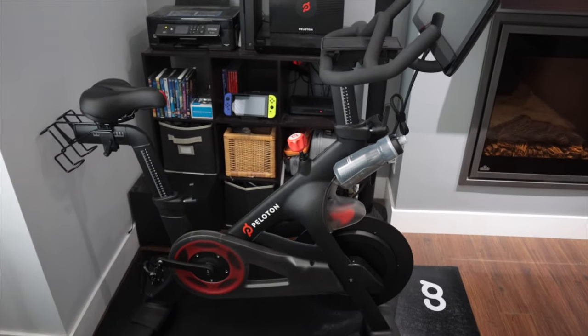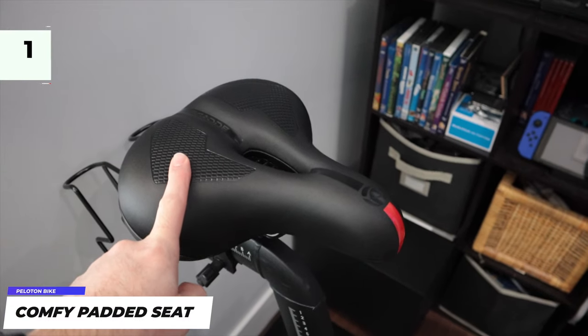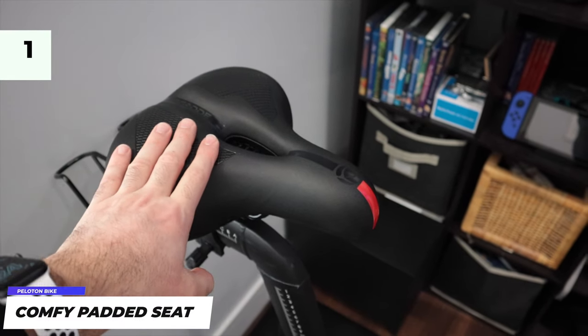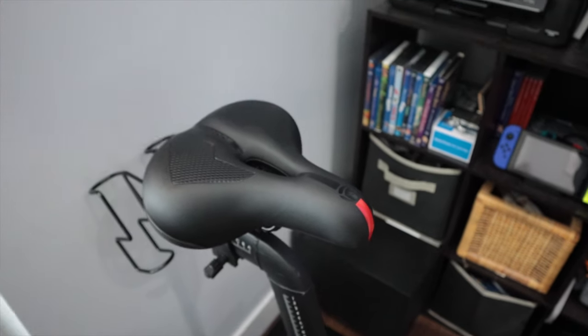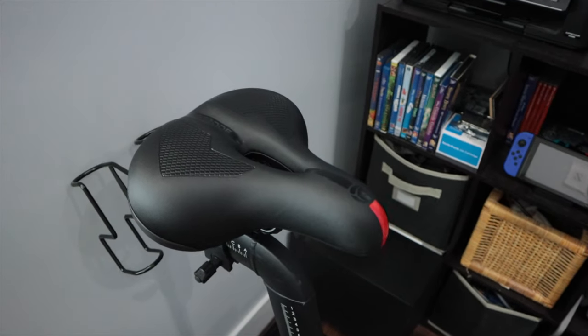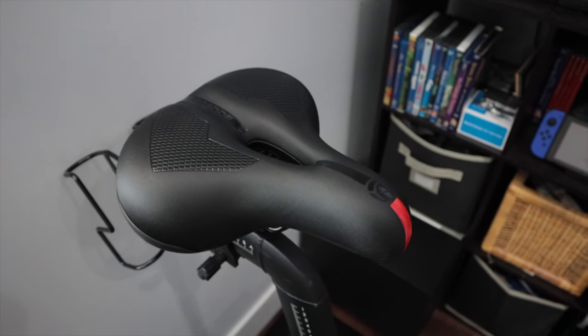Let's get started with the most obvious one — this custom padded seat. You can replace the seat on your Peloton bike with a much more comfortable seat. The seat included in the box with the Peloton is very uncomfortable. It's just not meant for everybody.